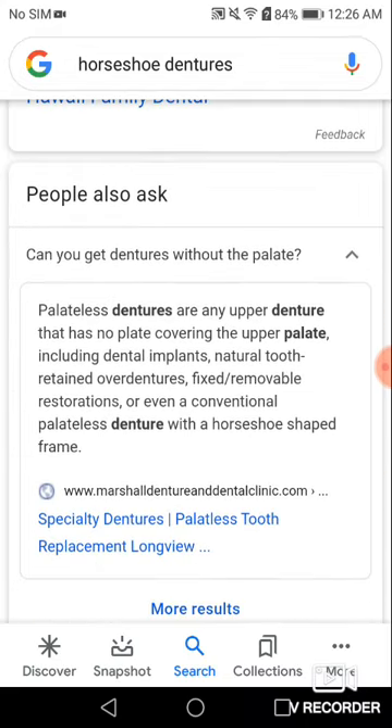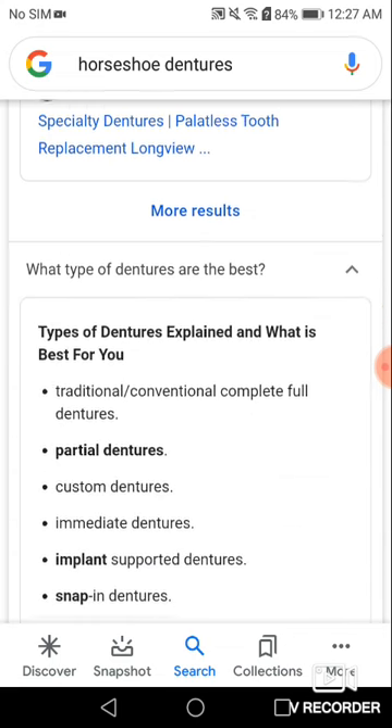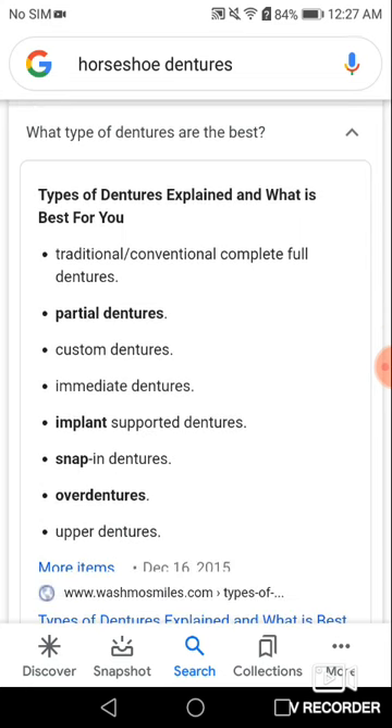How can you get dentures out of a palate? Palateless dentures are any upper denture that has no palate covering the upper plate, including dental implants, natural teeth, retained over dentures, fixed removable restoration, or conventional palateless dentures with their horseshoe-shaped frame. The best types include traditional, conventional, full dentures, partial, custom — and horseshoe's not even on here, which makes it hilarious. But implants and snap-on are on the bottom, and over dentures are way underneath that in categories.